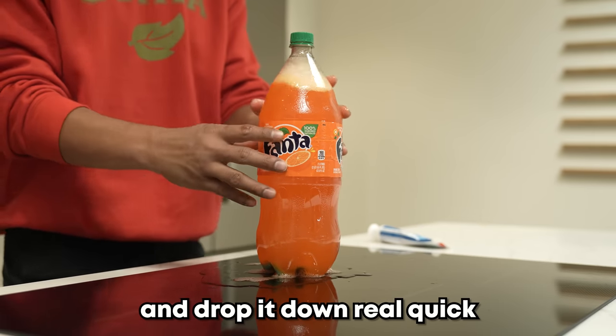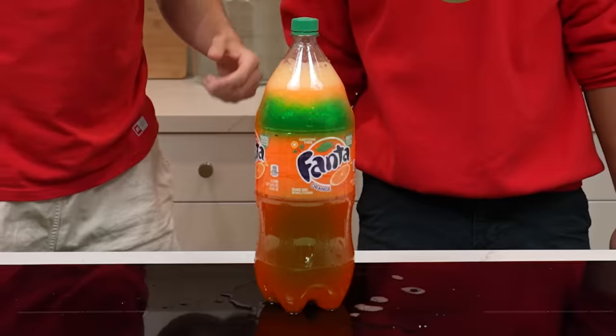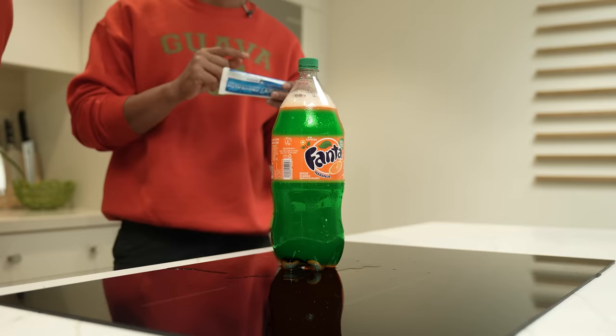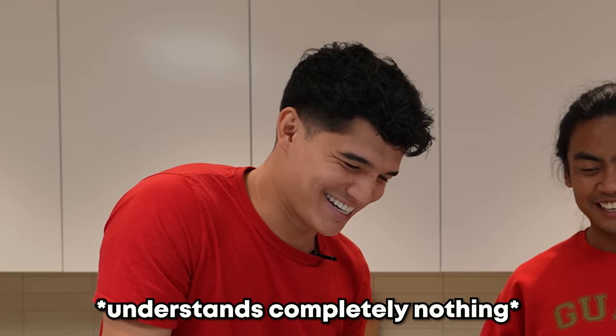Here we go. Give it a little shake and drop it down real quick. Shake it up. Drop it. Boom! You see that? It's called zinc — it's because of the stannous fluoride. So if it has stannous fluoride combined with sugar, it turns green. Alright, let's move on to the next one of the life hacks.